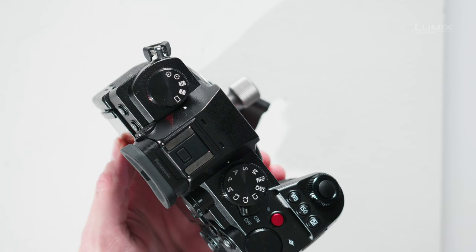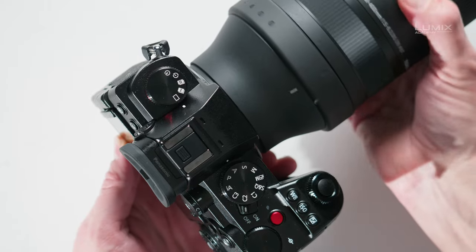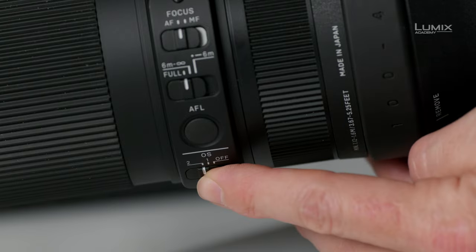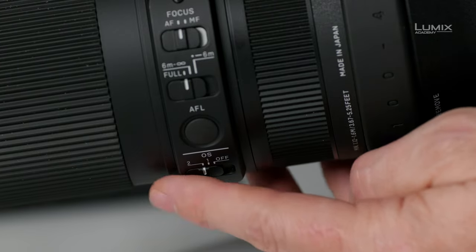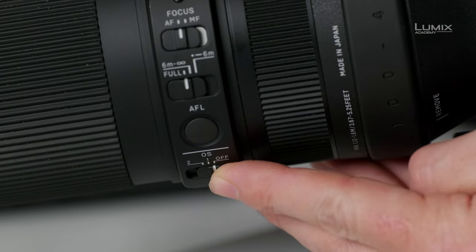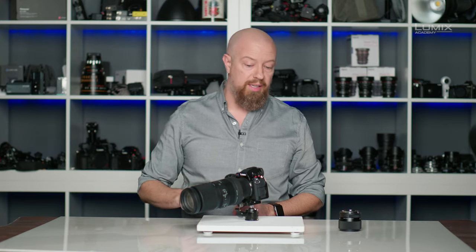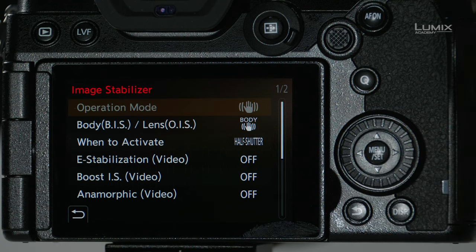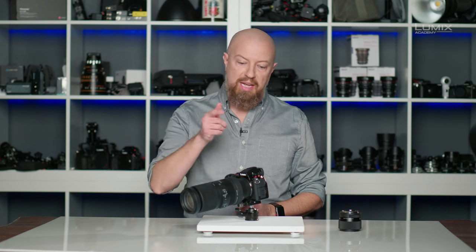This is a beast. There is a ton of range on this lens and it's got a lot of great features, including built-in stabilization. You'll notice on this lens that there is a switch that allows you to turn the stabilization off or on, with two different positions to choose between. It's worth pointing out that that switch doesn't just disable stabilization for the lens — it actually shuts it off for the entire system.